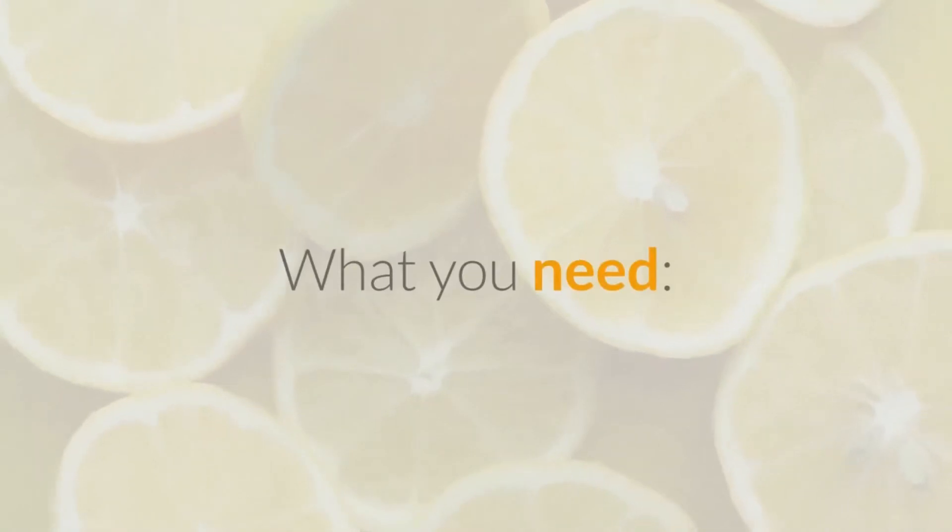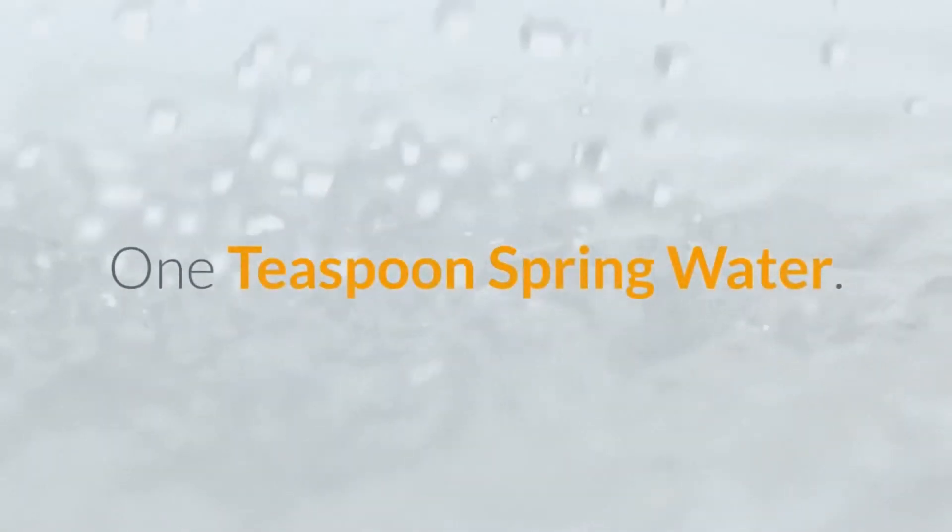What do you need? One tablespoon of sea salt, half a teaspoon of lemon juice, and one teaspoon of spring water.